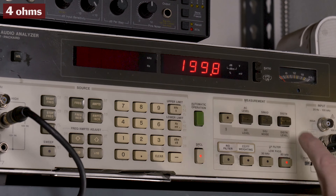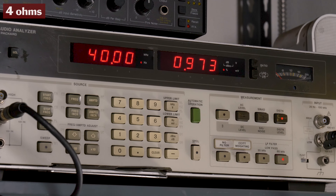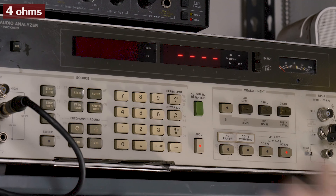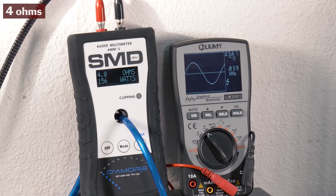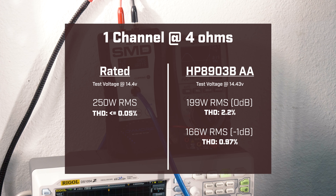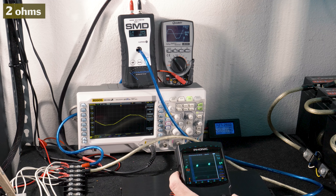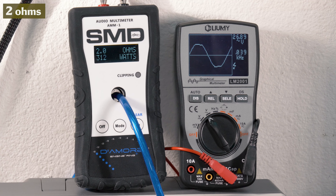The first test was at 4 ohms, 40 hertz, 14.43 volts. Renegade rates it 250 watts here. We got a clean waveform using our Phonic PAAX as a tone generator at 0 dB. Our AMM1 picked up 181 watts RMS, 28.3 volts on our Lumi, and we drew 16.53 amps of current. Our HP 8903B audio analyzer picked up 199.8 watts RMS with 2.2% distortion. Going down to minus 1 dB, distortion dropped to 0.97% and output dropped to 166 watts RMS, with 156 watts RMS on the AMM1.